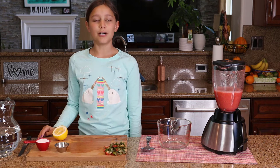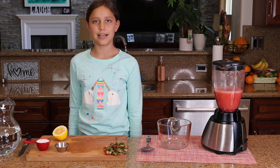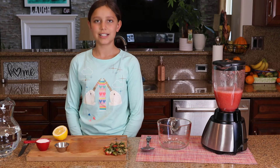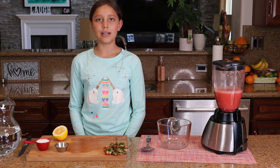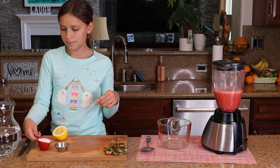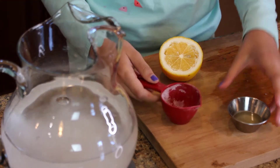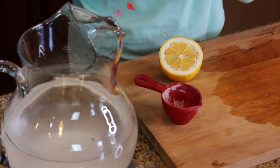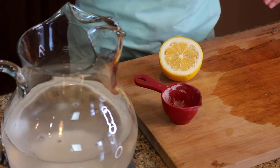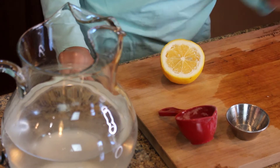Now I'm going to put one fourth cup of sugar into my big jar of water — the water is about seven cups. I'm also going to put about one tablespoon of lemon. Now I'm going to mix it until the sugar and the lemon dissolve.